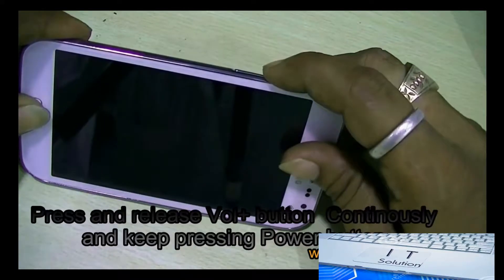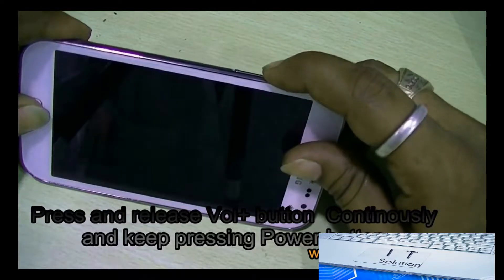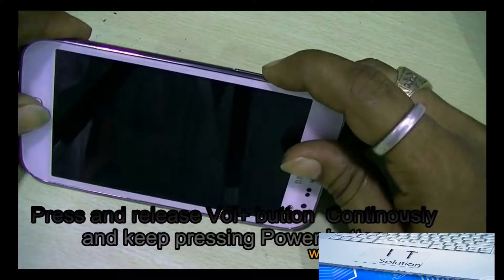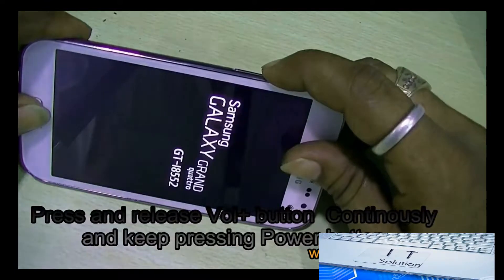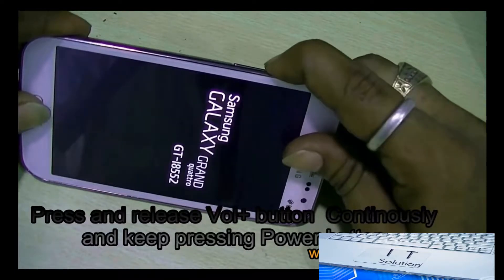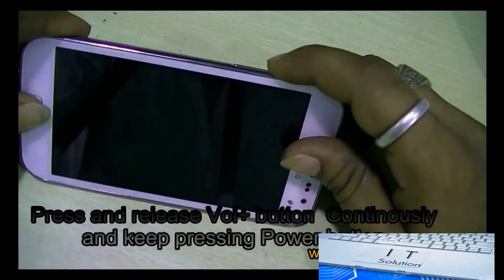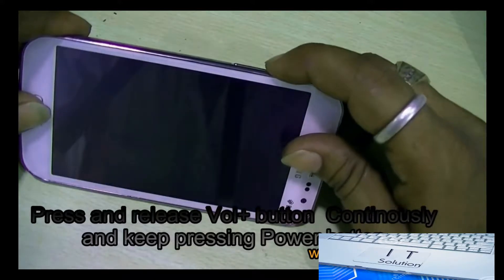At the first attempt you might not reach the recovery mode — even for us it took 4 to 5 attempts to reach the recovery mode. So if you fail one time, repeat it again, because this is the only process to hard reset the Samsung Galaxy 2s.